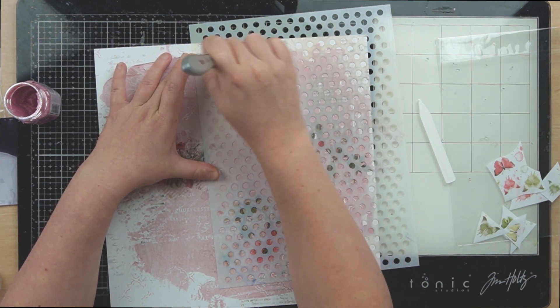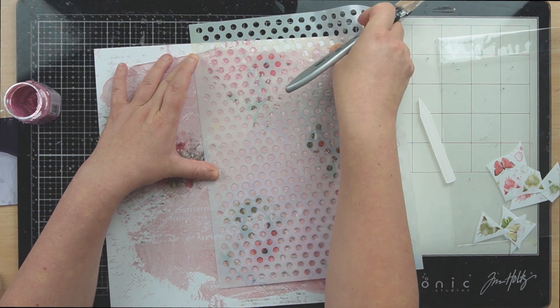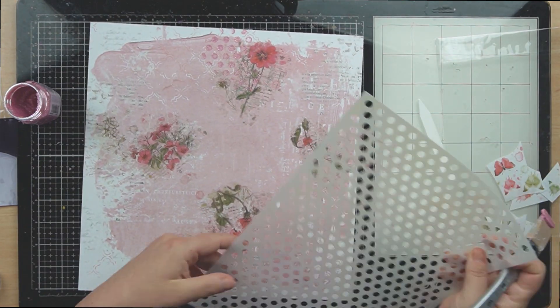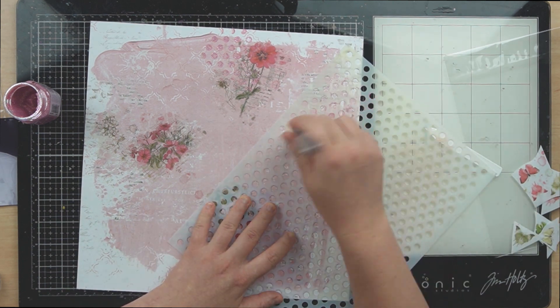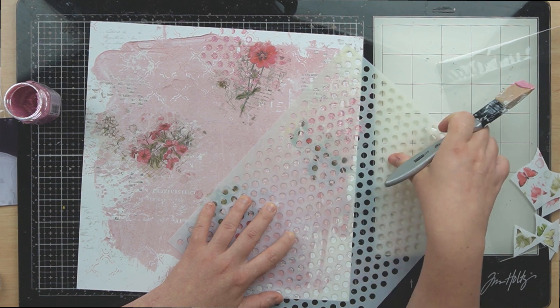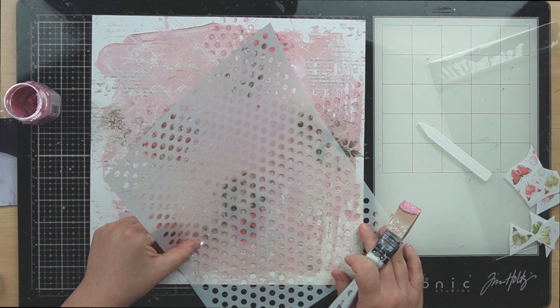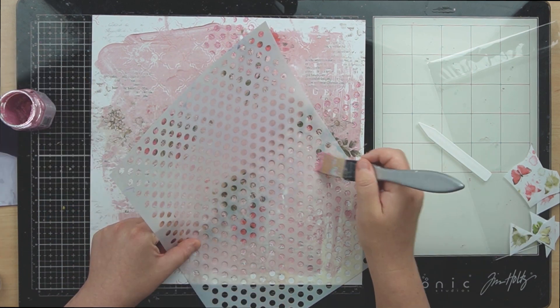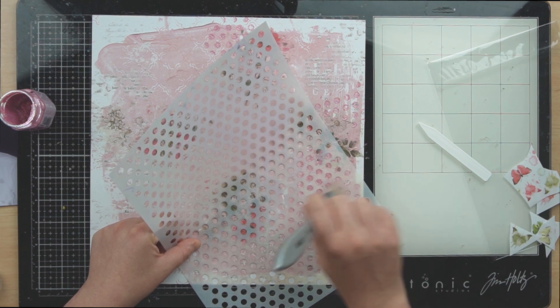Now the mixed media kit did come with a small dot stencil by Darkroom Door — I couldn't find mine. You put something away thinking you're putting it in the right spot and somehow it ends up in the wrong spot. So I just went with the large dot stencil, it's from Darkroom Door still, the same stencil just enlarged. You can totally use a small dot stencil — I think it will work better than the large dot stencil to be honest.